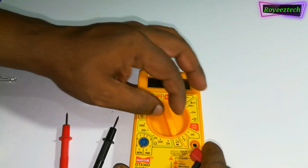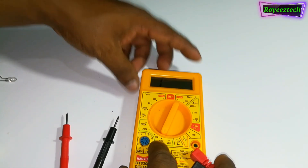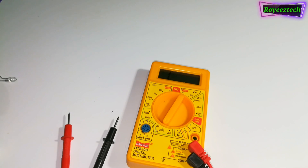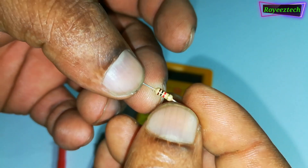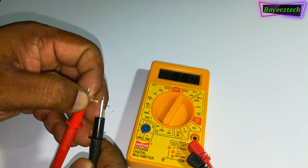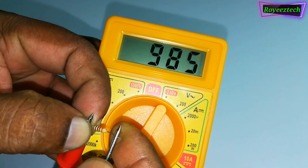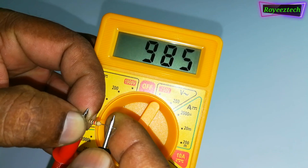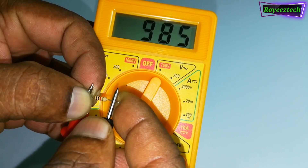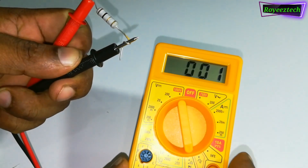We have to test the resistance. We test the resistance of 1k ohm — it is an iron ohm resistance. We will test the multimeter switch between two iron ohms. The resistance is connected to 1k ohm. Let's check the value of the resistance and test the 1 ohm resistance.